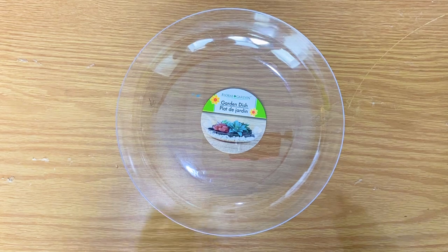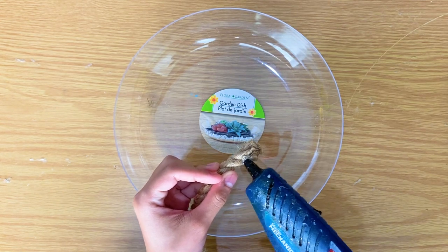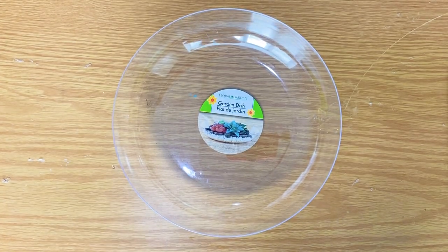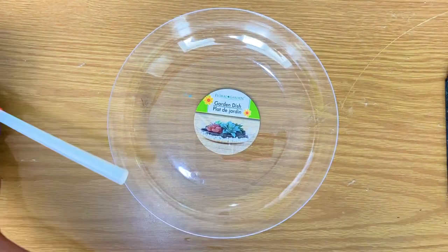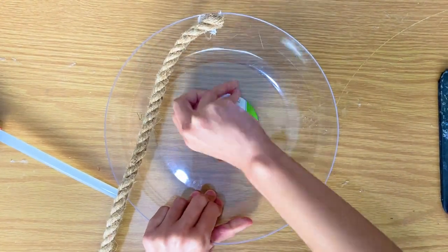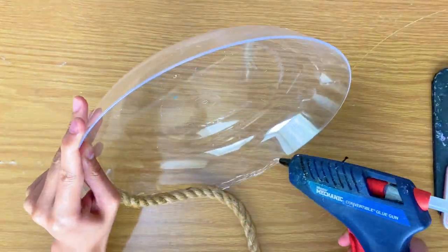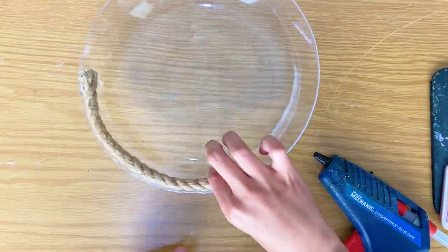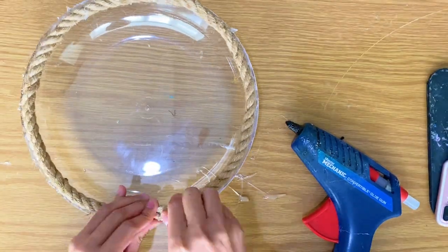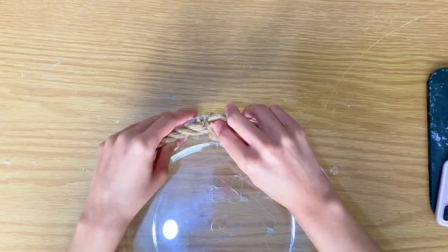Now we are onto DIY number five, and we're going to be using this garden dish — a plastic garden dish from Dollar Tree. All we're going to do is simply glue some jute rope all the way around it as a border or trim. I want to make note: if you've noticed Miss Nancy's hands have changed, do not be alarmed — it's my sister who also helps with the DIY. She added two layers of jute rope, one right on top of the other.